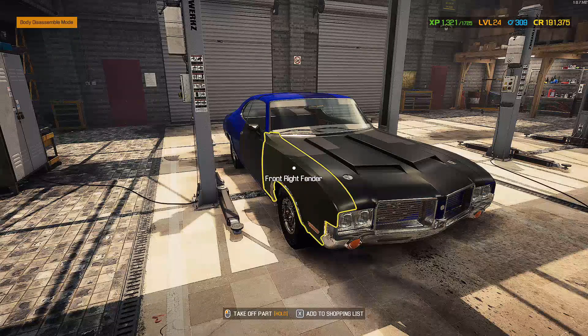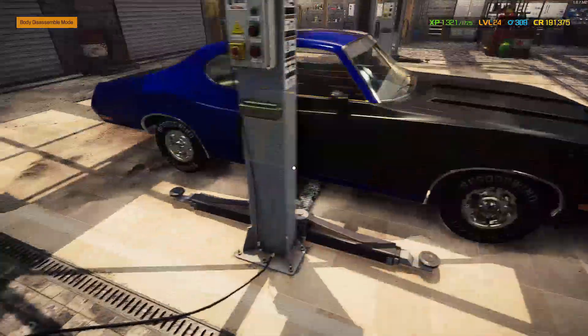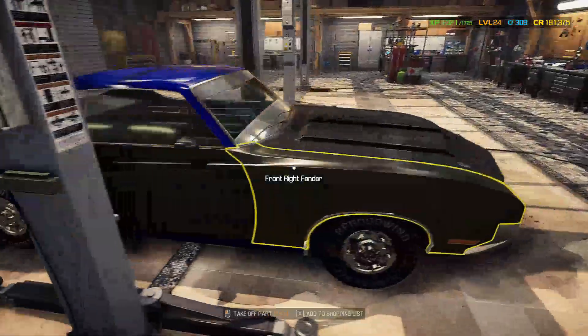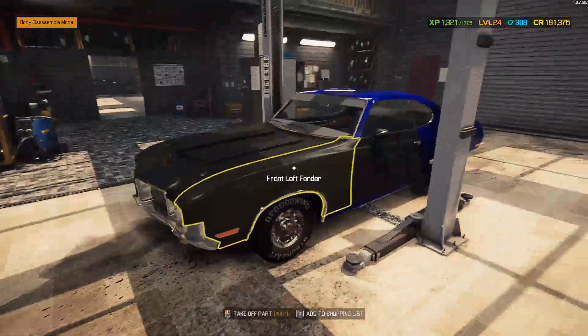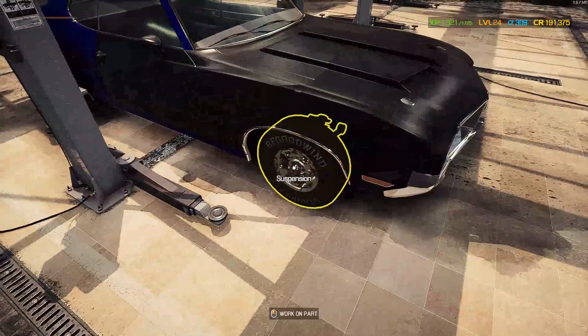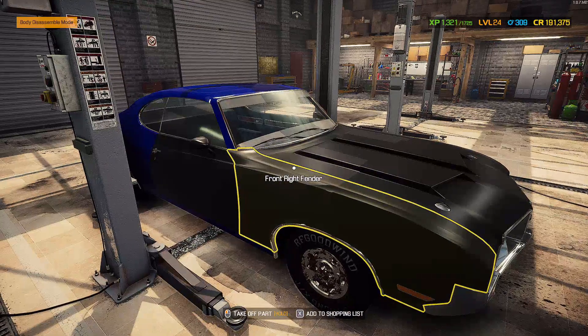Hey, what's going on guys? Notorious Rhino here back with another Car Mechanics Simulator 2021 video. I am excited today to rebuild the Edgewood Wildcat. This thing looks beastly. I already went ahead and put the exterior body parts on it. I haven't touched the undercarriage, the wheels, or the chassis or anything like that, so we still got some work to do.